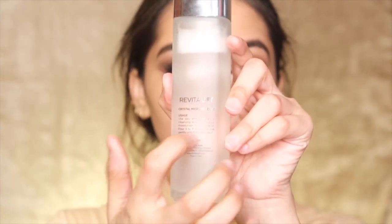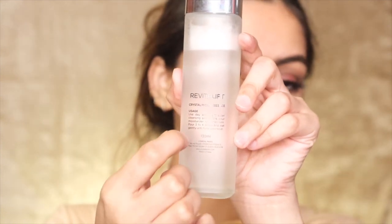The usage instructions are written on the back of the bottle. It says to use day and night after cleansing and before your moisturizer and sunscreen — three to four drops, and pat gently until fully absorbed. I use my hands to apply it.